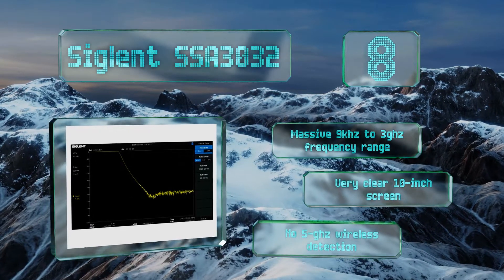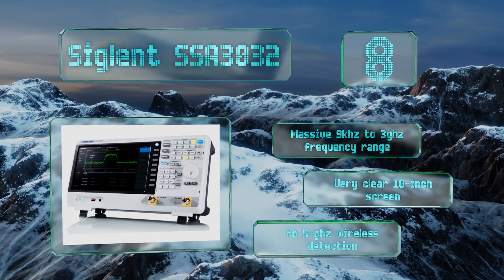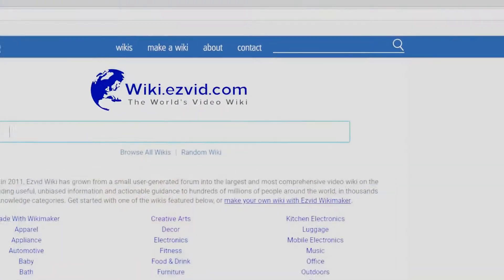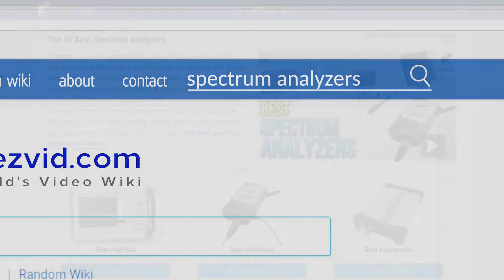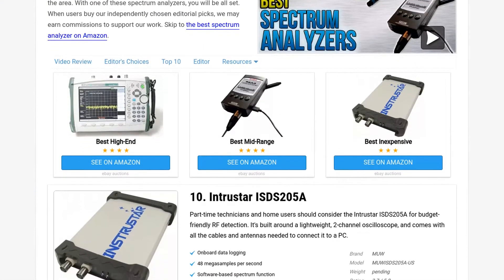The Siglent SSA3032 boasts a massive nine kilohertz to three gigahertz frequency range and a very clear 10-inch screen. However, it has no five gigahertz wireless detection.